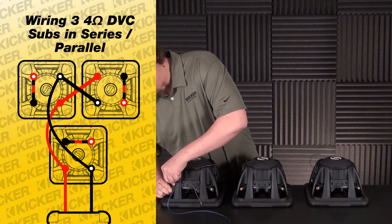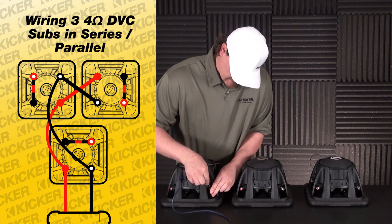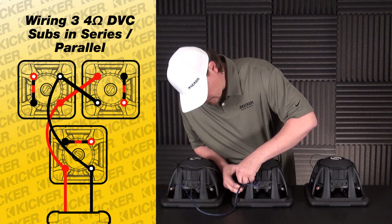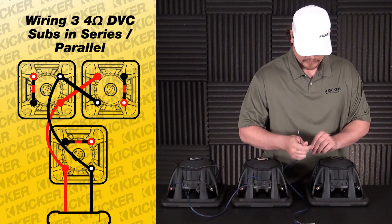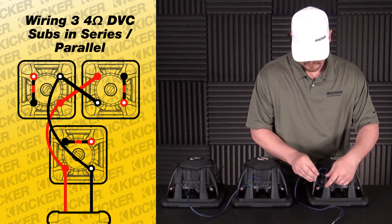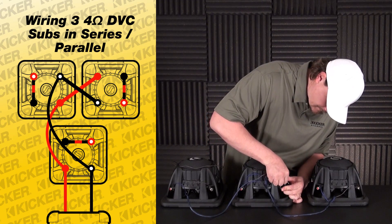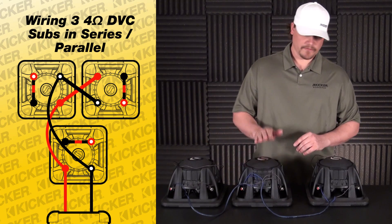My solid red is my positive. My black with white dot is a negative, and that's going to bounce over to the center sub the same way — black with white dot is my negative, solid red is positive. We have to go from here to here to here the same way: black with white dot is my negative, solid red is the positive. So now I'm able to send signal from here to here, from here to here.